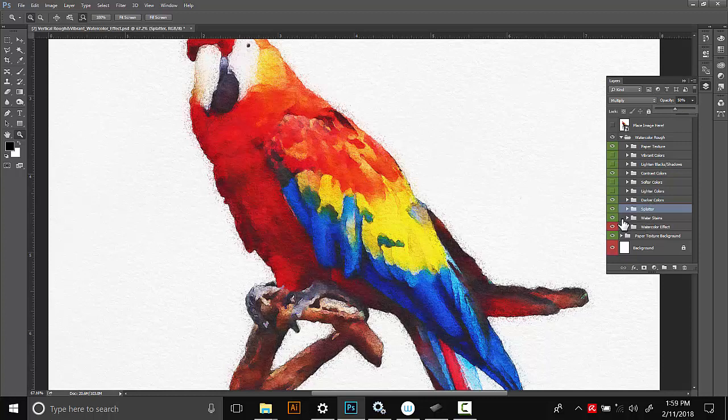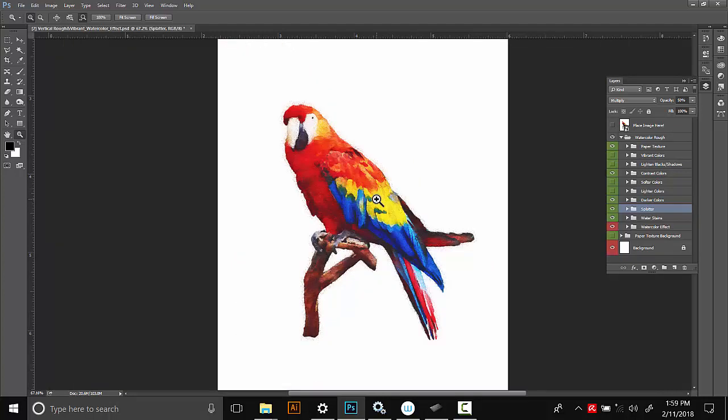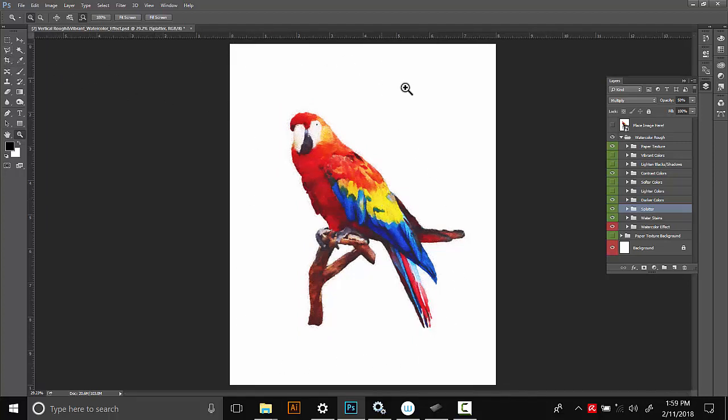Another thing you can change is the background — by default it has a paper texture. You can turn that off with this last green folder, which will turn off the background paper texture without affecting your image. This is nice if you want to make a transparent PNG watercolor element — you could export as a JPEG, load it back into Photoshop as a flattened image, select the white using the selection tool, delete it, and save it as a PNG. I also recommend cropping after you save it as an image, since cropping inside the effect will cause it to reload and take extra time.